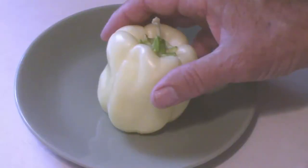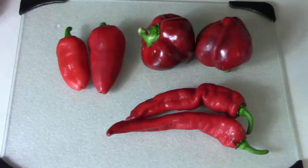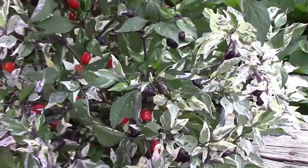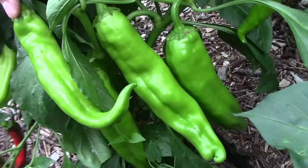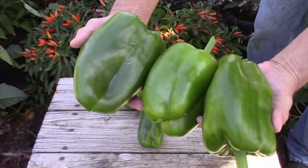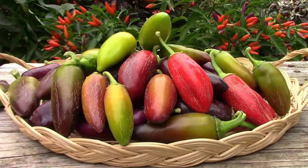This week we're going to take a closer look at the peppers that we're growing this year. We're growing quite a few that we've grown before, but we're also growing some new ones, and I'm looking forward to seeing how those do for us. Each year we grow sweet peppers, hot peppers, ornamental peppers, and some hybrid peppers that the bees cross for us.